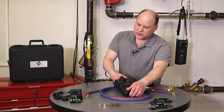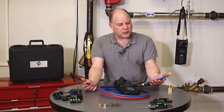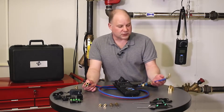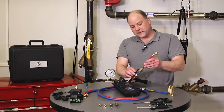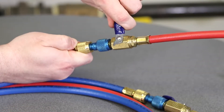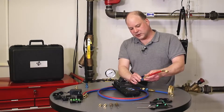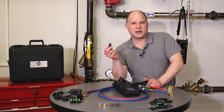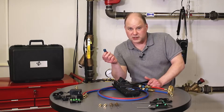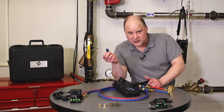The instruments ship with standard refrigeration hoses with Schrader fittings on either end. The short section features a shutoff valve and what we call pressure snubbers, which are used to prevent any potential damage that may be caused by unexpected water hammering in the system.